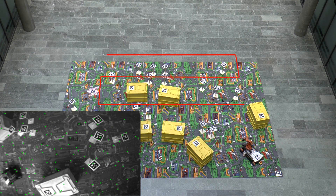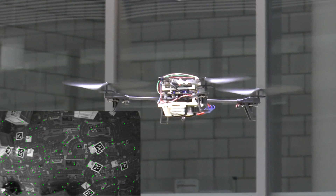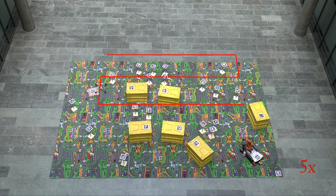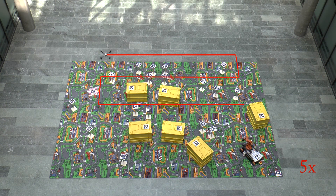The quadrotor scans the area to find the victim and detect obstacles for the ground robot. It navigates autonomously using only its on-board computer and on-board sensors: a down-looking camera and an inertial measurement unit. No remote control, GPS, or motion capture system is required.